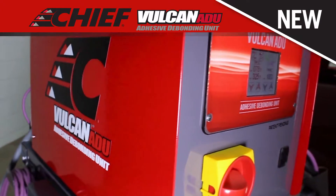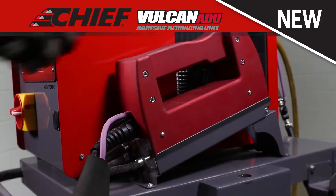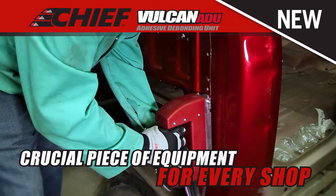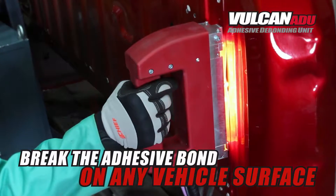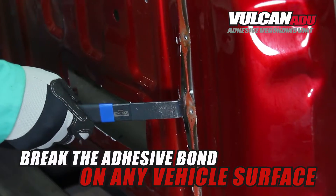The new Vulcan ADU proves once again that nothing else is achieved. This revolutionary adhesive debonding unit is a crucial piece of equipment for every shop. Whether it's steel, aluminum, or carbon fiber, the Vulcan ADU can break the adhesive bond on any vehicle surface using no electromagnetic field.